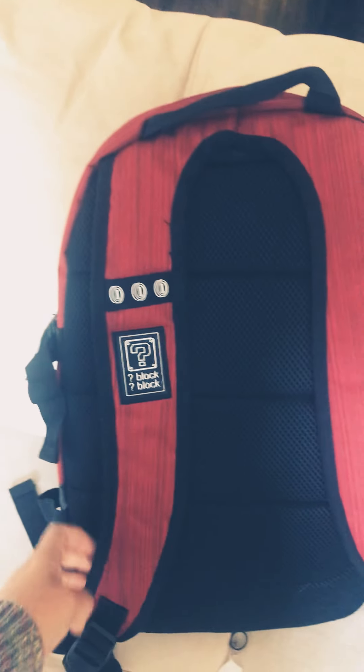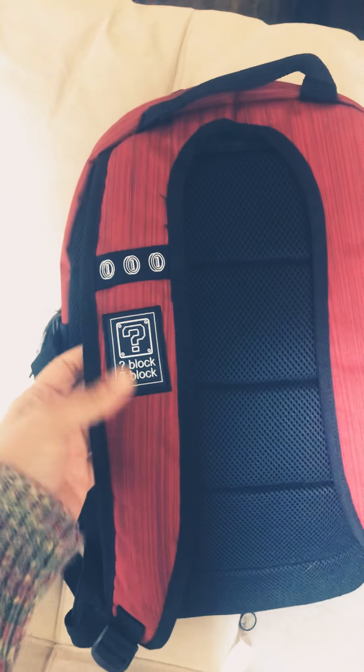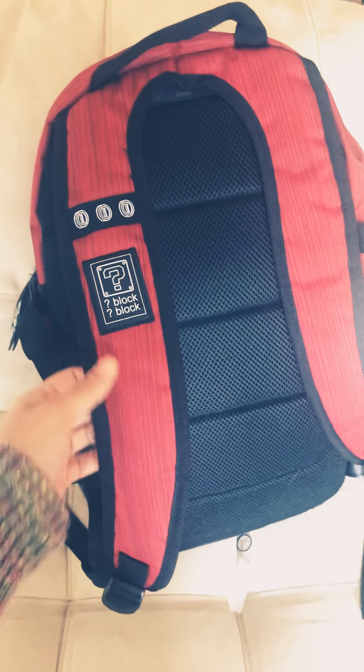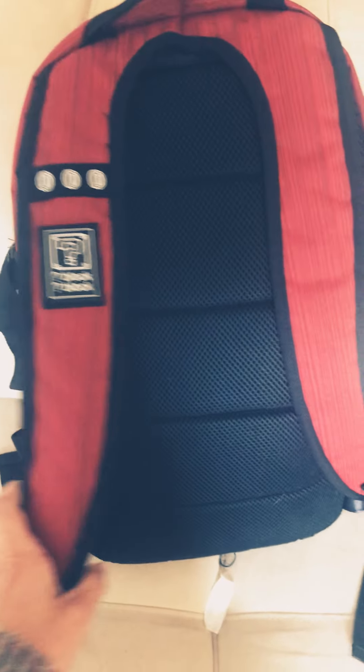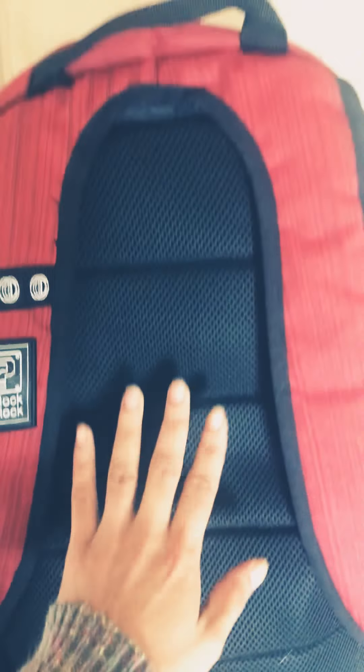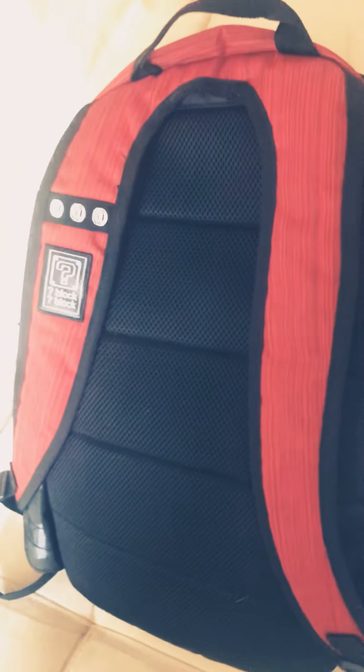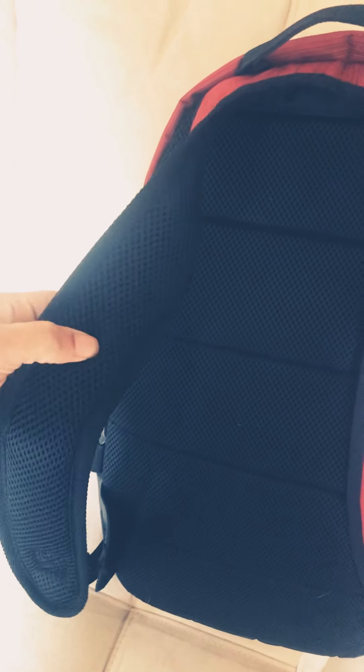Something else — this backpack is definitely worth the money with all the cool features. What's really cool is this super comfy padding. This backpack can actually be used heavily without struggling — it has nice padding that also has airiness to it, both on the back and the straps.